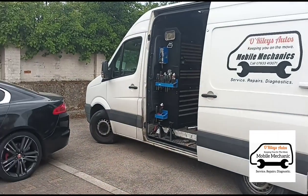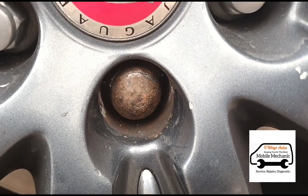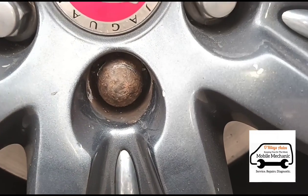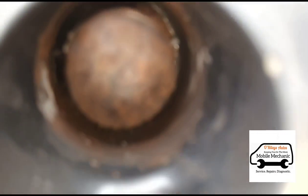Hello, it's Jimmy here at O'Reilly's. We have come to look at a Jaguar XF to remove some lock and wheel nuts. We're looking at this type of nut here — you can see someone's tried to open it and they've obviously damaged the key.